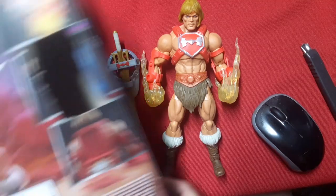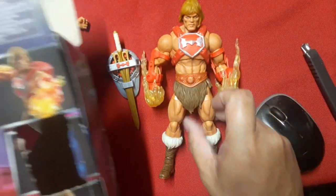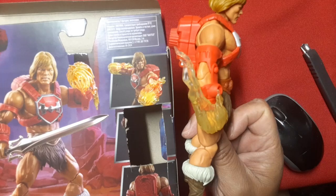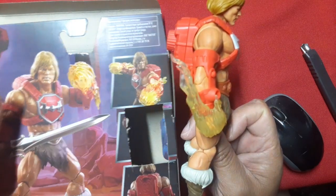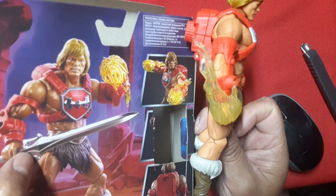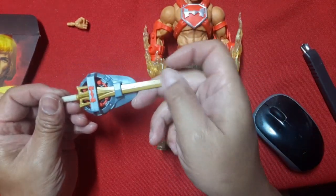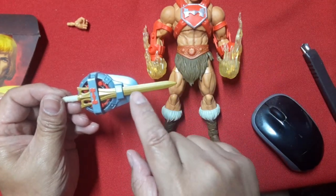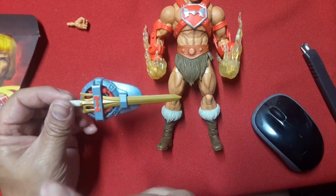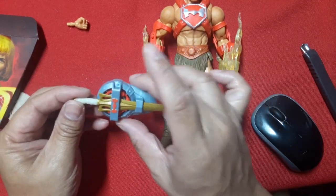In the pictures, the Thunder Punch fist is more translucent and clearer than what we're getting — this might be a different material and possibly more brittle. Looking at the sword, it has a more metallic look than the previous version. This one still has some paint going on but I've got some blemishes here. I'm usually not picky about paint application, but the shield still seems too small.